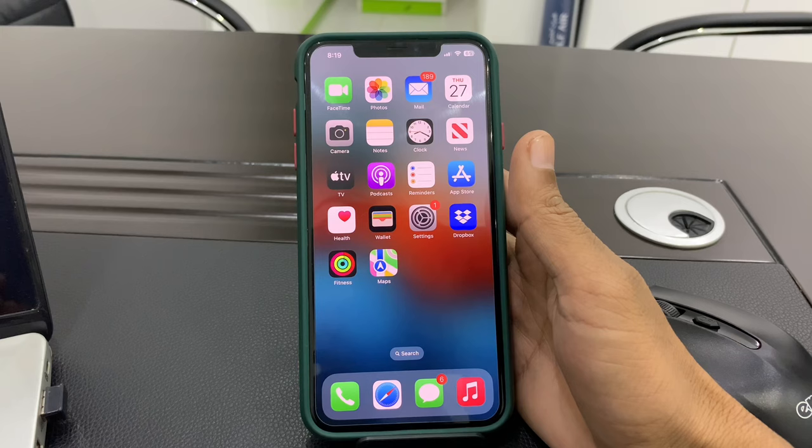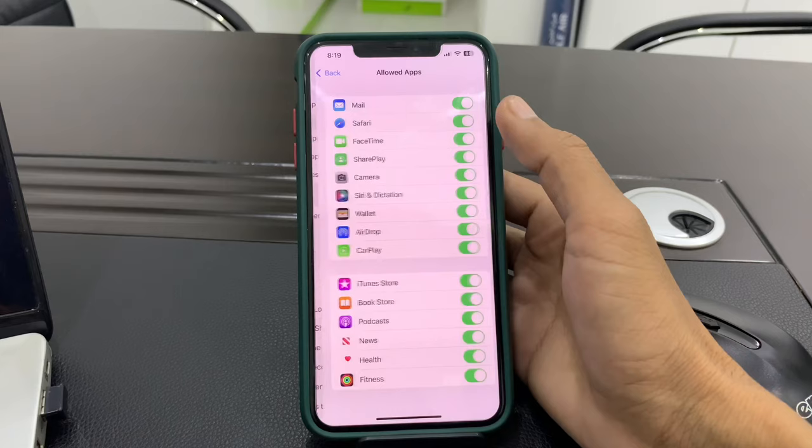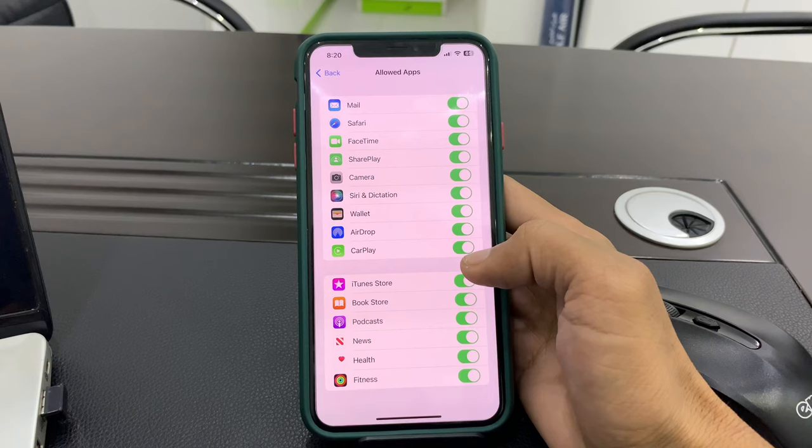Now go to Screen Time settings and make sure that CarPlay is allowed. Click on Settings, click on Screen Time, click on Content and Privacy Restrictions, click on Allowed Apps, and make sure that CarPlay is enabled. If it's turned off, you can just toggle it on.